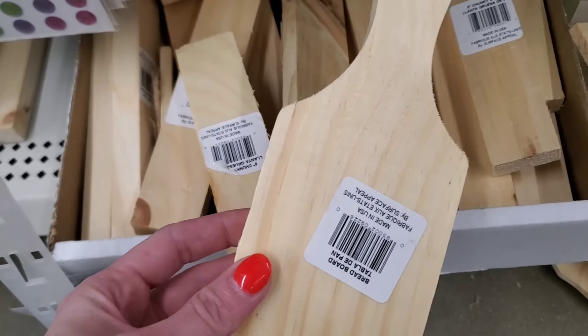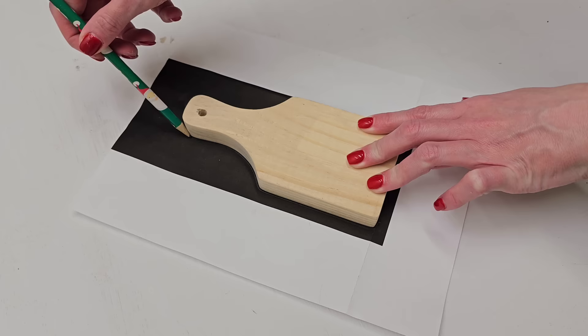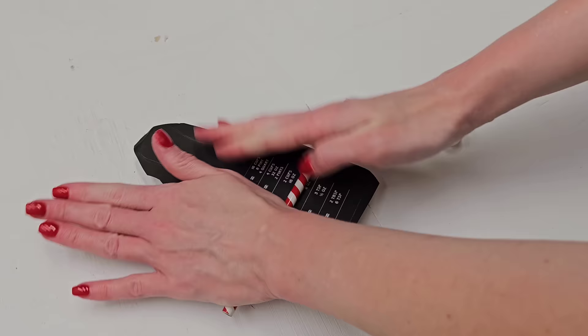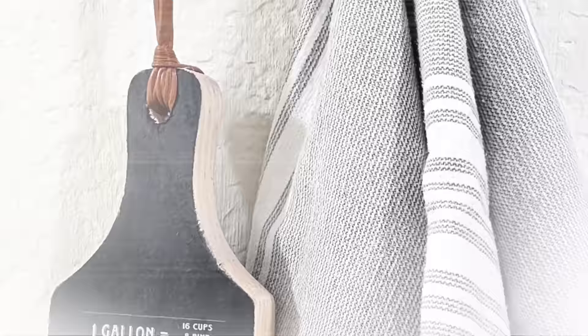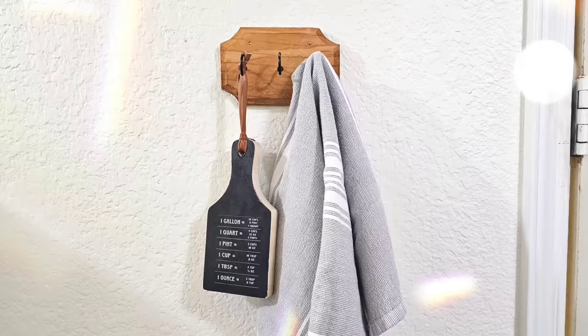For this next idea, grab one of Dollar Tree's wooden faux cutting boards. This is a free printable I made — Kitchen Measurements — and any time I make a printable, I share it with you for free, linked in the description. Use a glue stick to attach your paper just like we did with our photo. The only difference is this cutting board wasn't totally smooth, so I just used a pencil to roll out the bubbles. Then use sandpaper, sand it away, and it turned out great. I love this because it's functional — as much as I cook, I don't remember measurement conversions — but it's also decorative. It blends in as functional decor, my favorite type of decor.